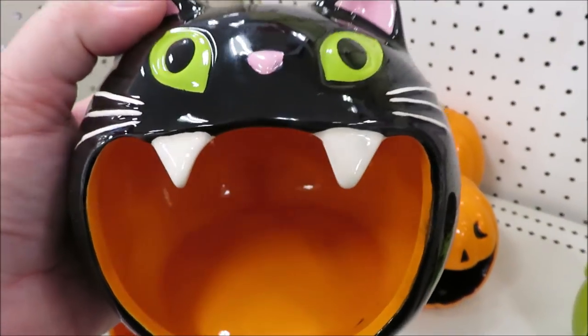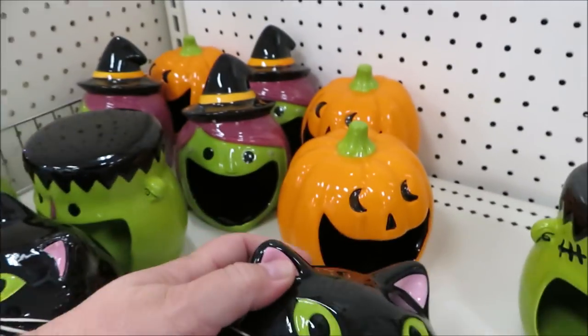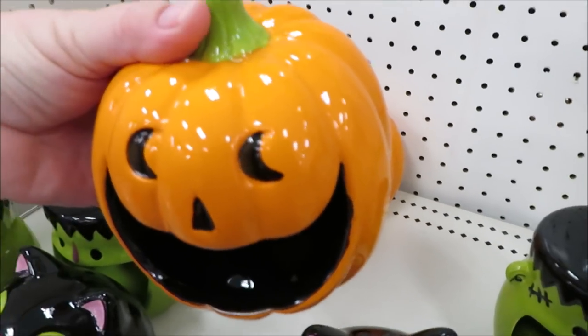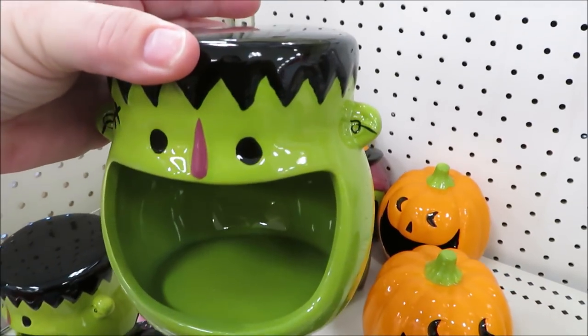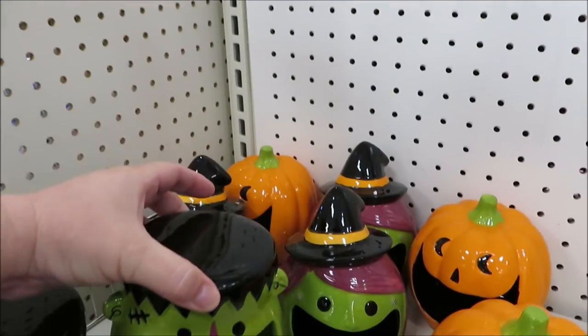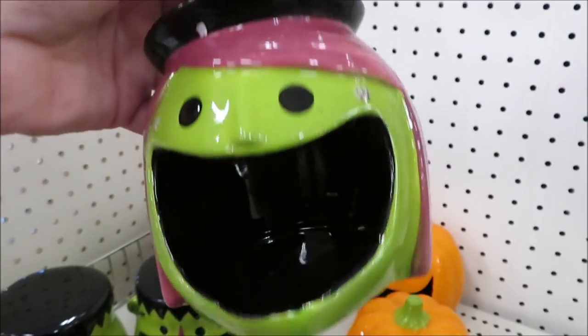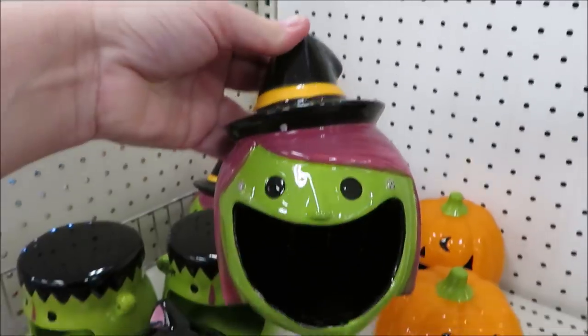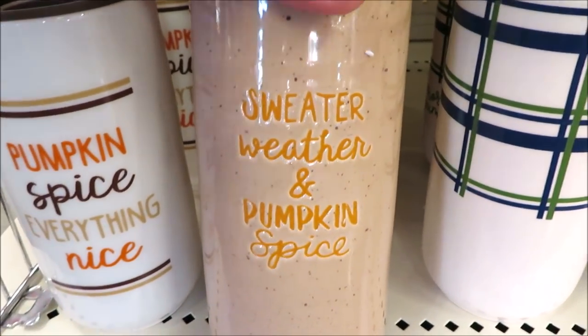The wide-mouth candy dishes are back. They did the cat this year — the inside of the cat's mouth might have been green last year. This pumpkin looks pretty familiar, possibly the same face as last year. A really cute Frankenstein — super adorable. And a witch this year; I think last year it was a ghost. They're all $3, all with the same DPCI code. They did put out some fall coffee mugs but I'm not in love with any of them.